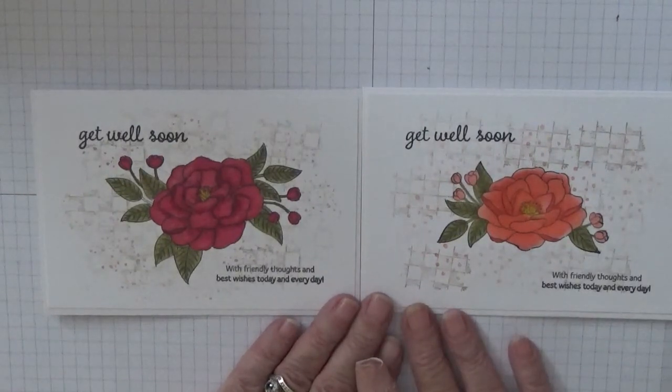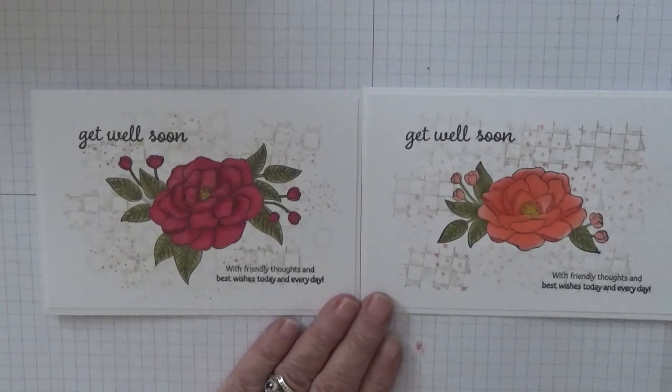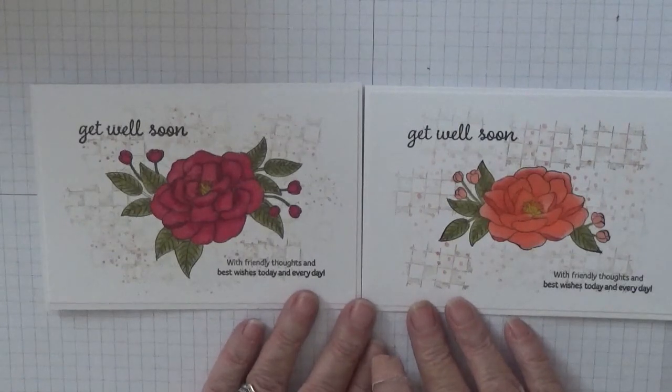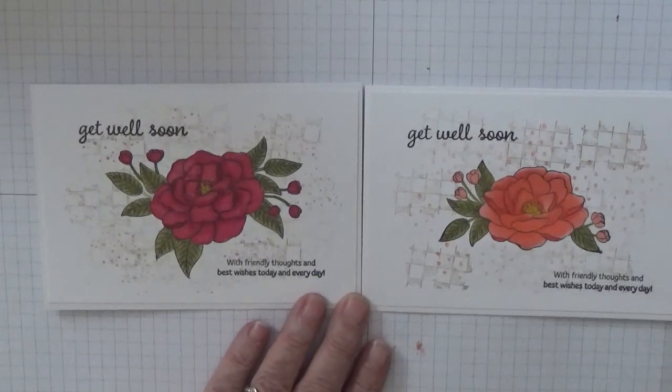If you do like it, give it a thumbs up. If you'd like to see more of my videos, please subscribe, and if you press the bell icon you'll be notified of any more videos I upload, which is usually on Monday, Wednesday and Friday. Thanks for visiting and I hope to see you again soon.